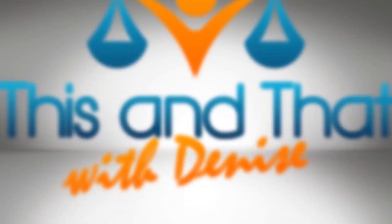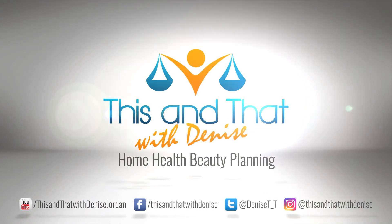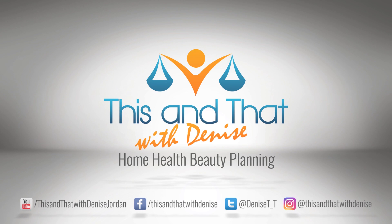It's another day of vlogging, and in today's episode I'm bringing you an update on my flower pillow — stay tuned. Welcome to This and That with Denise Jordan. I teach women how to make wise home, health, and beauty decisions so they can care for their homes, live healthier lives, and feel beautiful from the inside out.